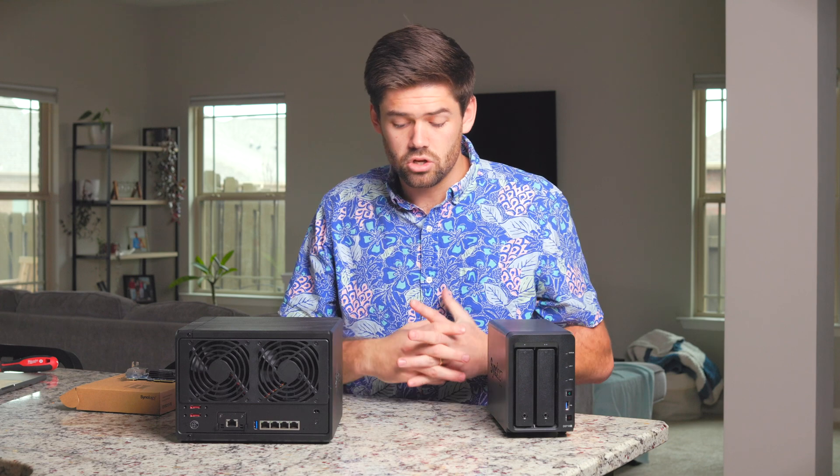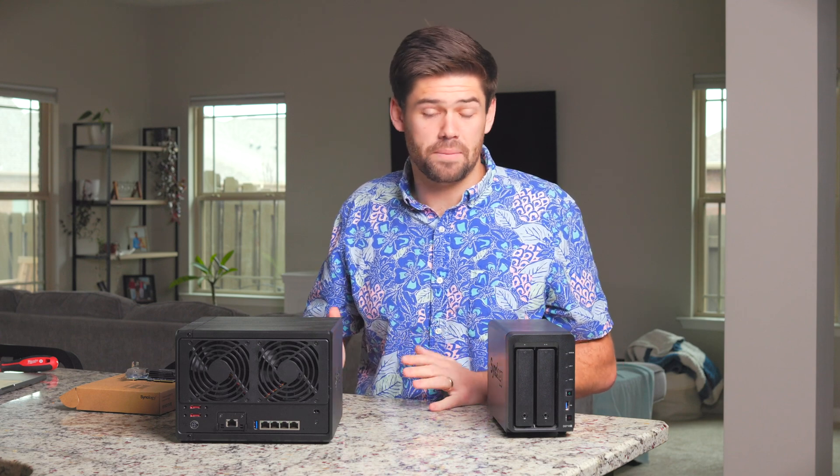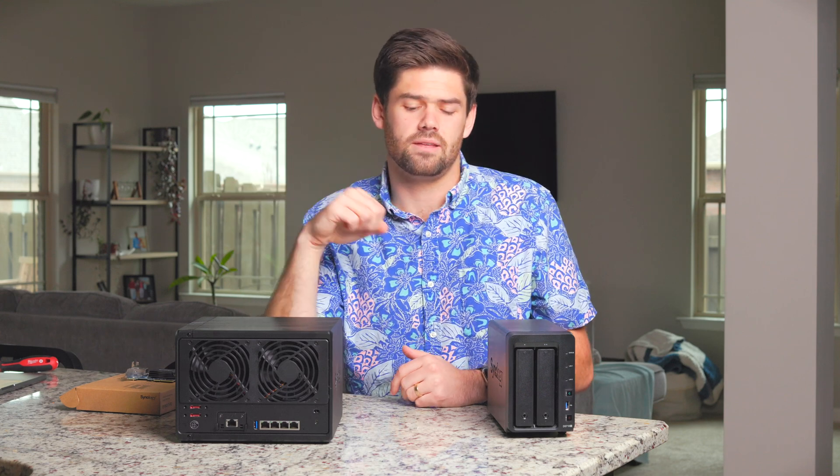Today is today, and you have to face the competition. Most other NAS companies — QNAP, Asustor, pretty much everybody — are now shipping on their higher-end models, not even that high-end, like just the four-bay plus ones, essentially the 920 Plus competitors, shipping 2.5 gigabit Ethernet ports on the back of them.